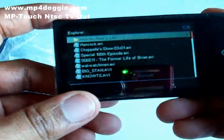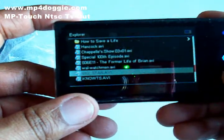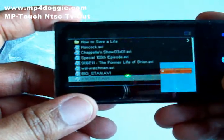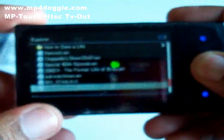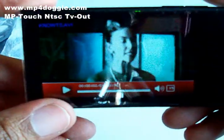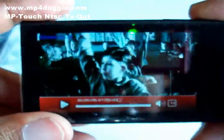I haven't tried XVID or DivX but I'm sure it may play those. So it plays AVIs and MP4s. We're gonna play something right now — the volume buttons are right here, so I'm turning it down.